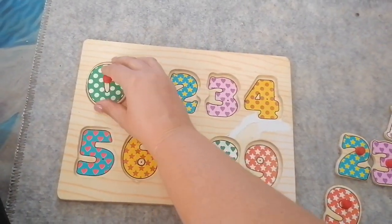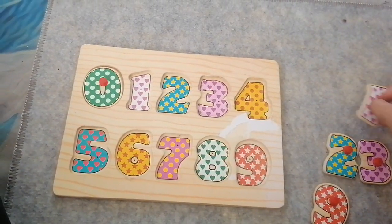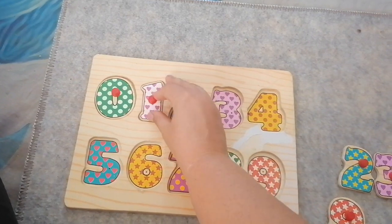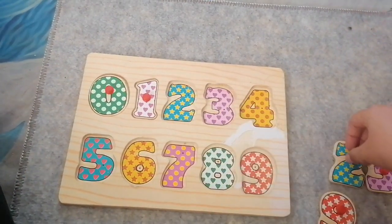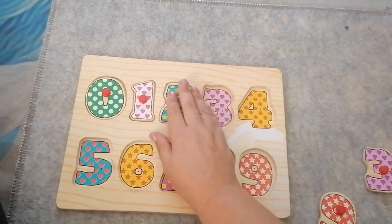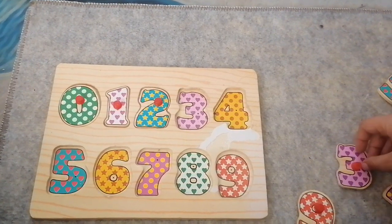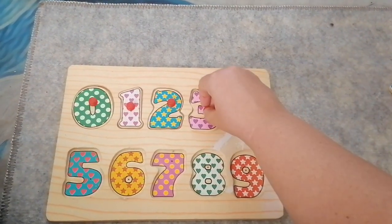Zero is green with white circles. And one — one is white with pink hearts. Two — two is blue with yellow stars. Three — three is pink with purple hearts.